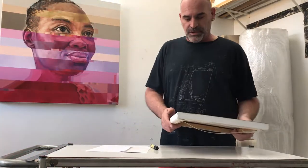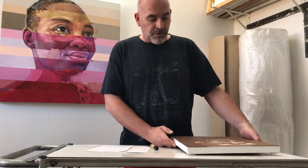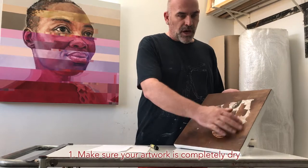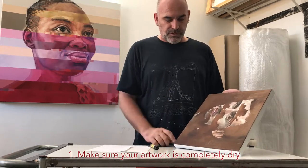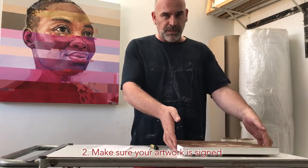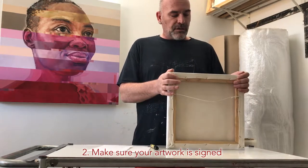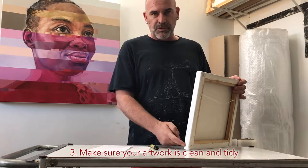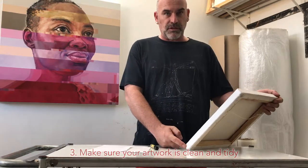Let's get ready to package our artwork. A few considerations before we even start packaging the piece. Please make sure that your artwork is completely dry. Also, check that you put on your signature — there's nothing like sending an unsigned piece out. If you're working on a stretched canvas, like me, it's always advisable to touch up the sides with a little bit of white paint, just to make everything neat and tidy.